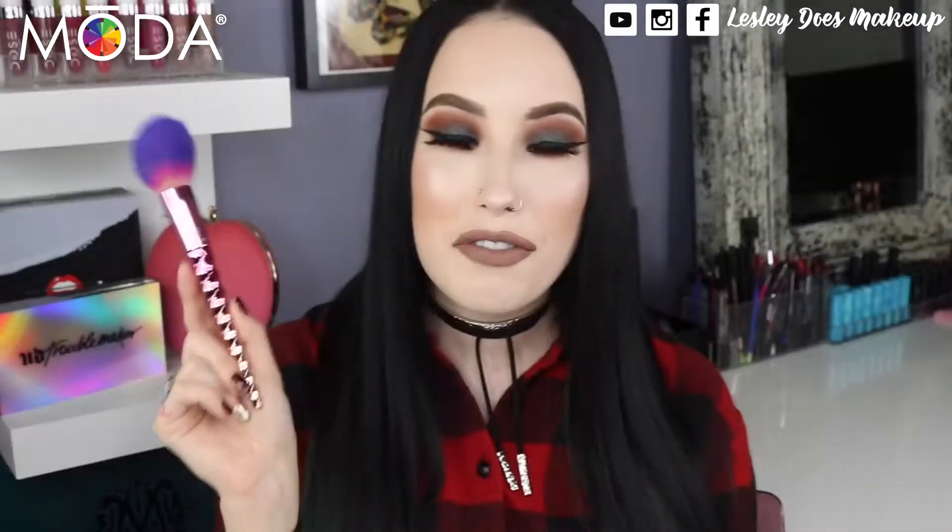You get a really cute cosmetic bag, and then you get these beautiful unicorn handle brushes. The first brush in the kit is this blush brush, and you can definitely use this for all of your powders. The next brush is the complexion brush, and I really like using this one for my liquid foundation.